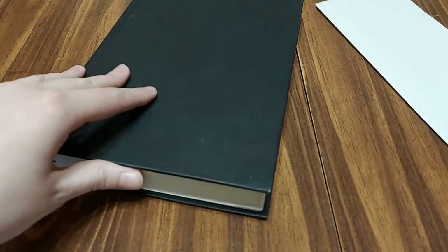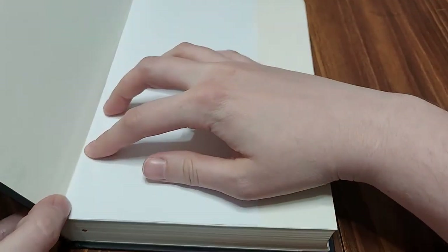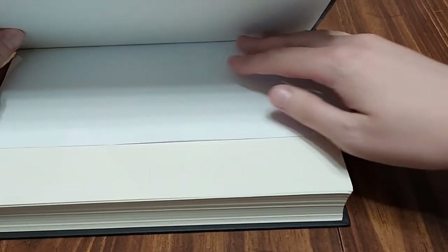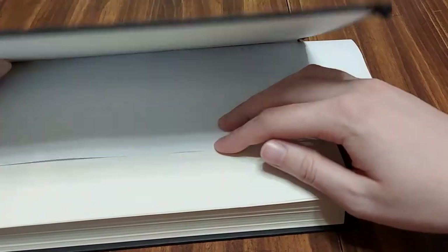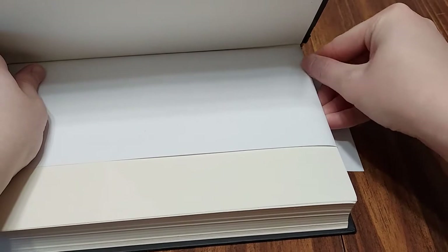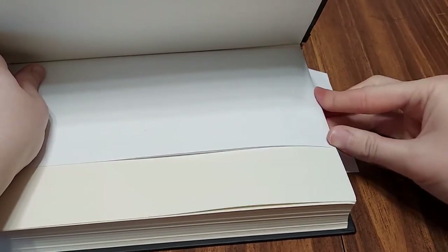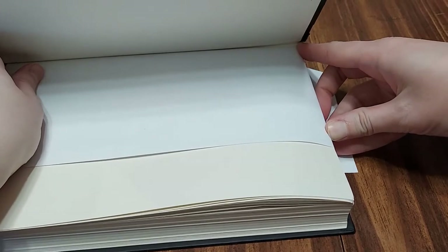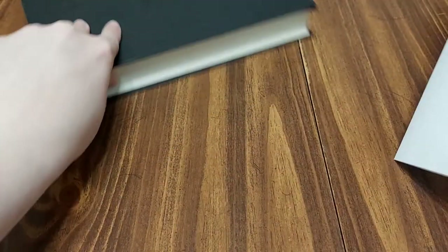Then, taking your book, you're going to put it inside here. Then you're going to see where the top ends. This will give you an idea in terms of what the length will be for your template for your book. So as you can see, I have a little bit of overlay. So what I'm going to do is I'm going to crease it, and that will give me a guide on where the top is.